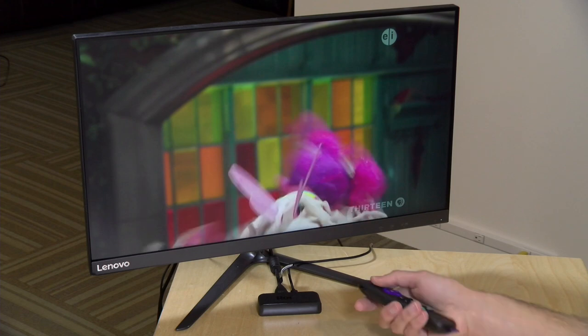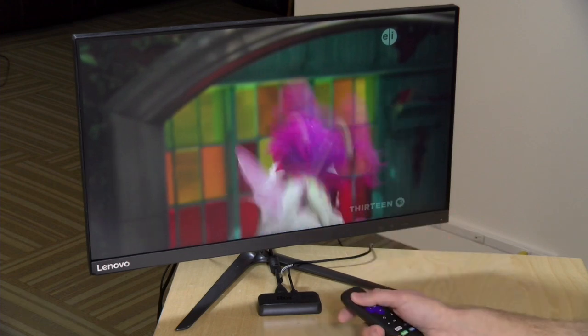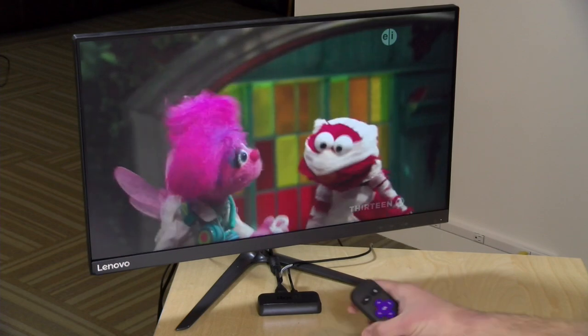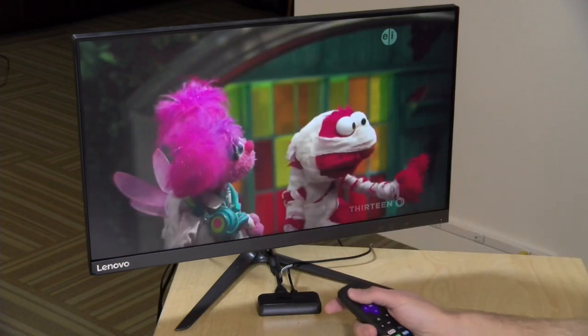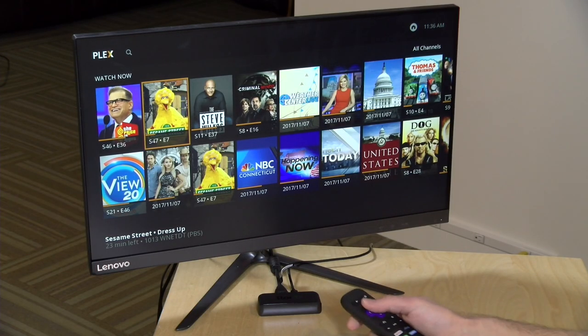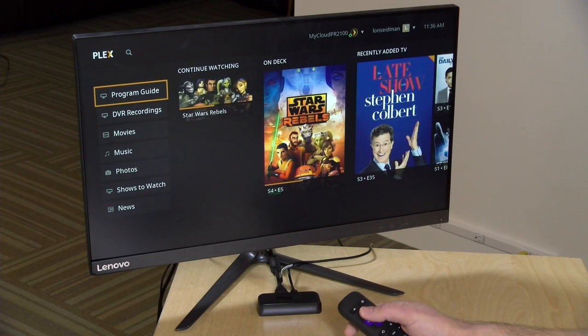For a low-cost device this does seem to be working pretty well, though you will sometimes see more compression artifacts depending on what you're using for your Plex server to encode. I do have a hardware encoder on my NAS device that sometimes muddies up the image a little bit. Part of the problem too is that my cable provider Comcast really compresses the heck out of everything before they even send it over. If you're using an over-the-air antenna you're going to get a much better signal coming in, so you'll see fewer artifacts.